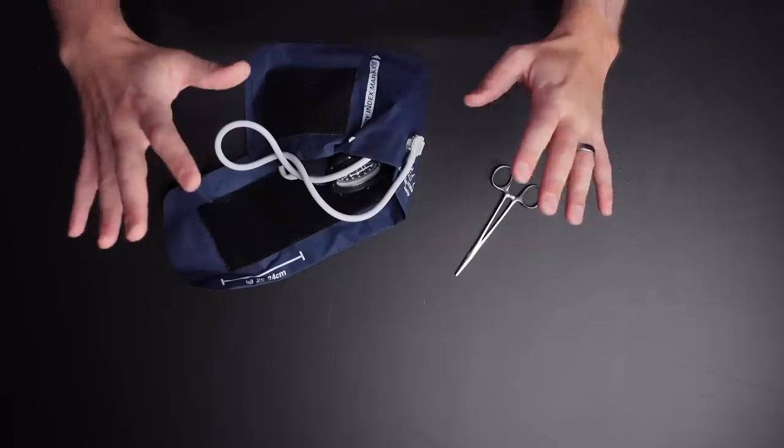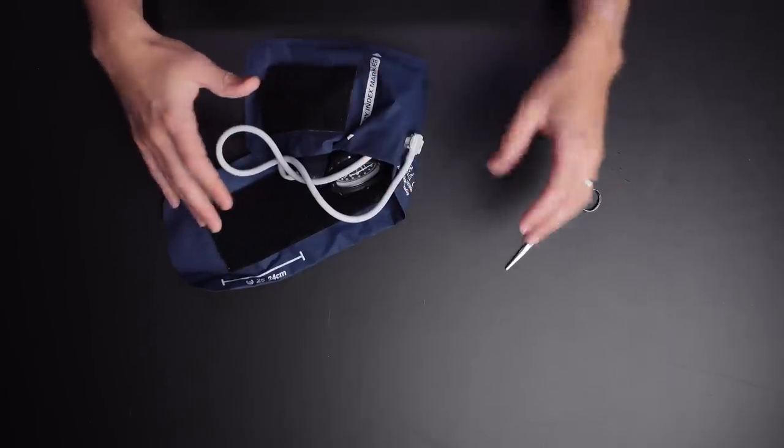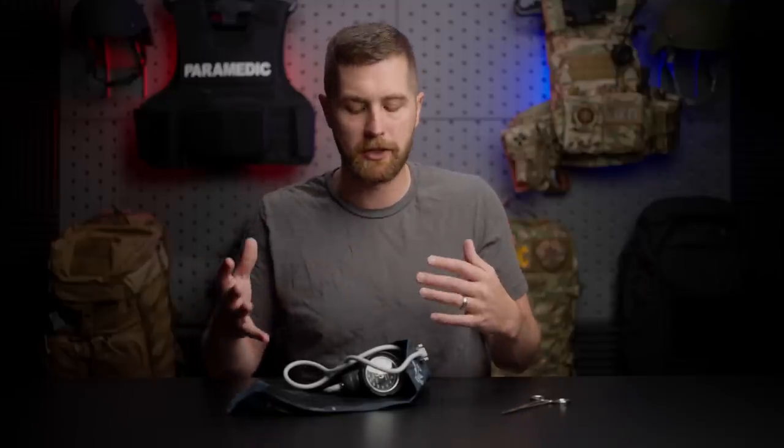But they don't actually have proper bandaging or bleeding control items. On the ambulances that I worked at in Iowa, we were still using petroleum gauze as a chest seal until really recently. And tourniquets are relatively new on ambulances as well. So this is something you could use in that situation if you have this equipment but not something else, or if you've used your bandaging supplies and need one more item.